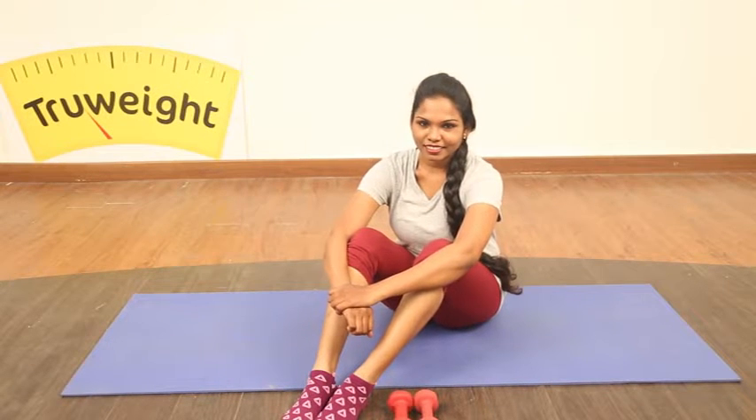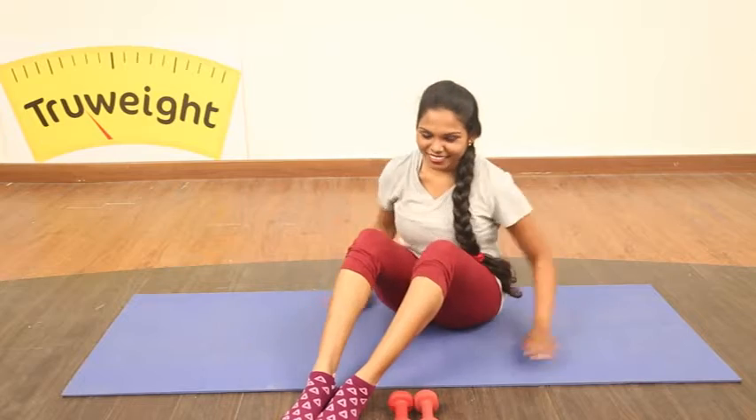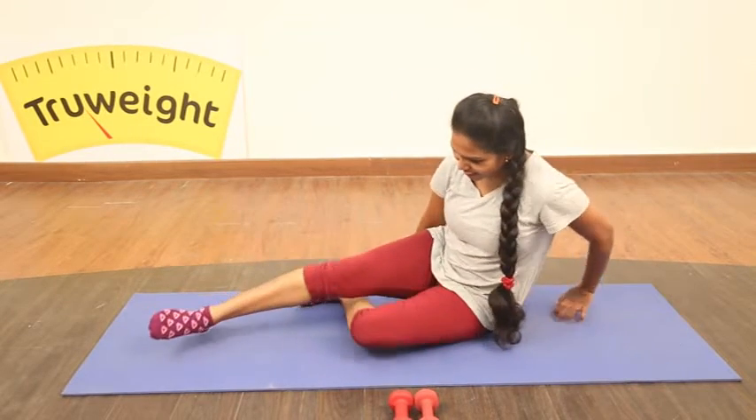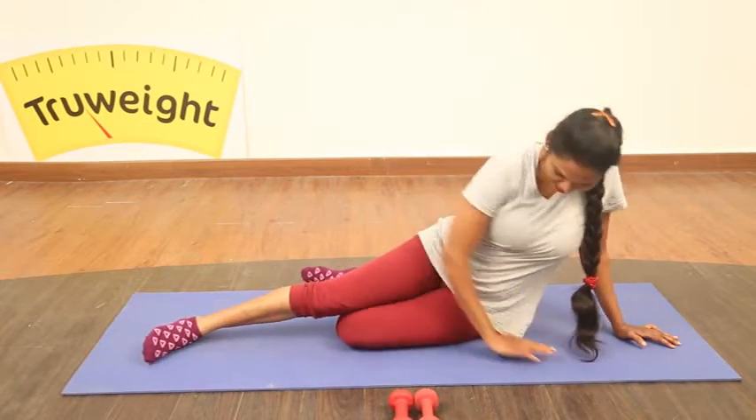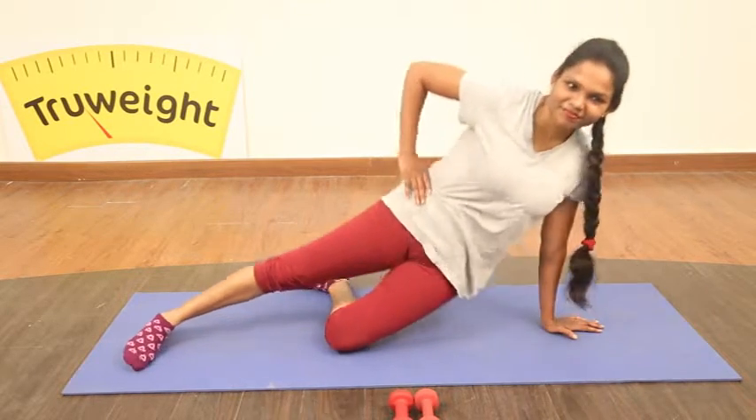This session we are bringing you how to work on your outer thigh and your middle body. Let's get started. Get your mat, lie on it sideways. Place your hand directly under your shoulder and lift your hips up and down.